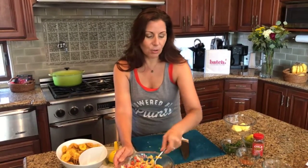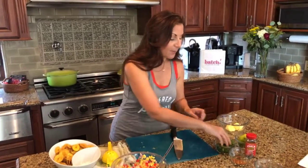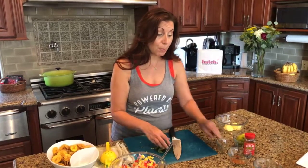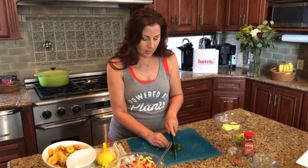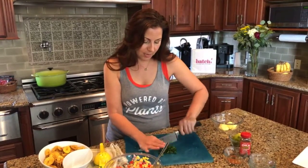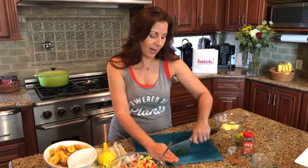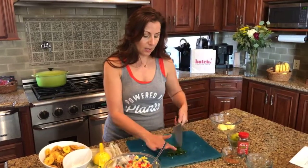Stirring that in — it smells so good. It's so pretty too. Now we've got the cilantro. You could use parsley if you're not a big cilantro fan, but I really think the cilantro adds a lot of nice flavor. Just chop this real rough — you don't want big leaves of cilantro in there. This is going in.